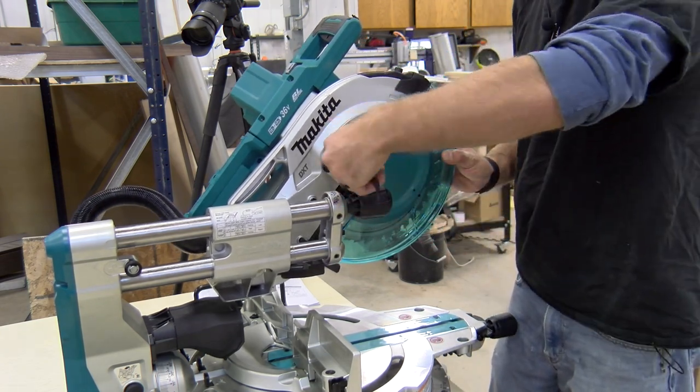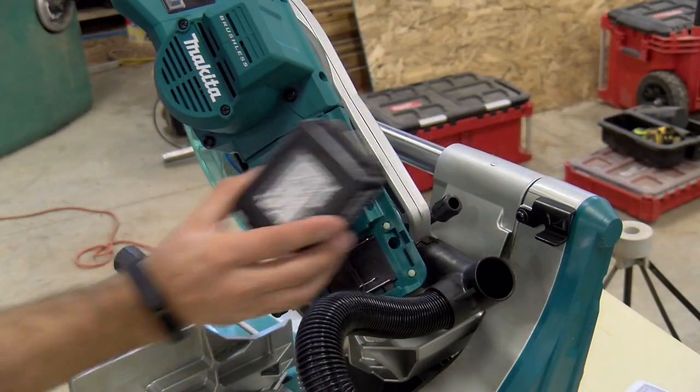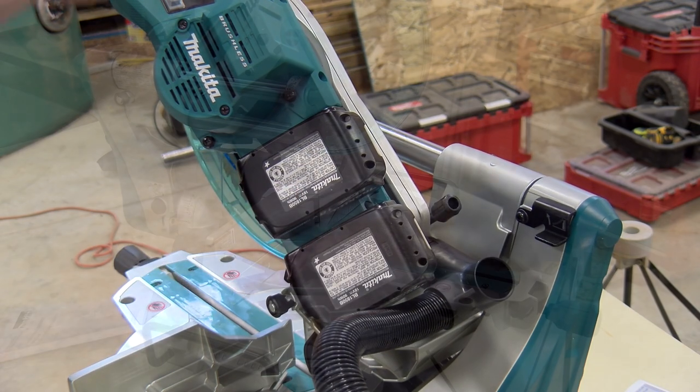Once the arbor bolt is secure, position the blade guard mechanism back in place and tighten the securing bolt. This saw is cordless and powered by two Makita 18-volt LXT batteries that are very impressive and deliver plenty of power.